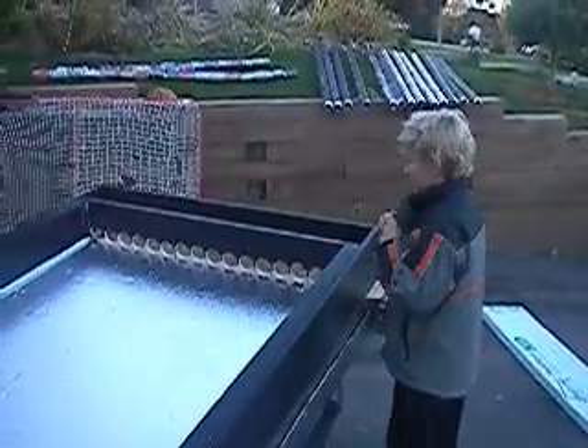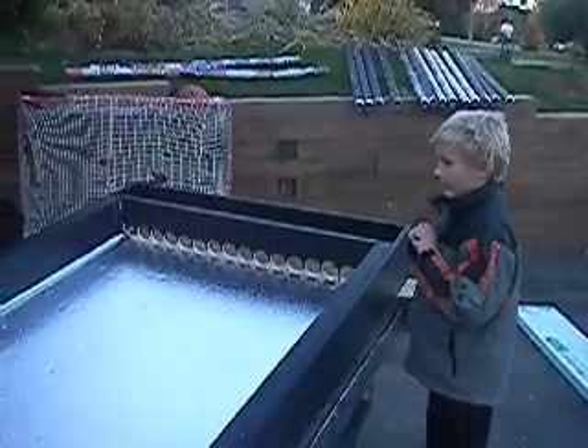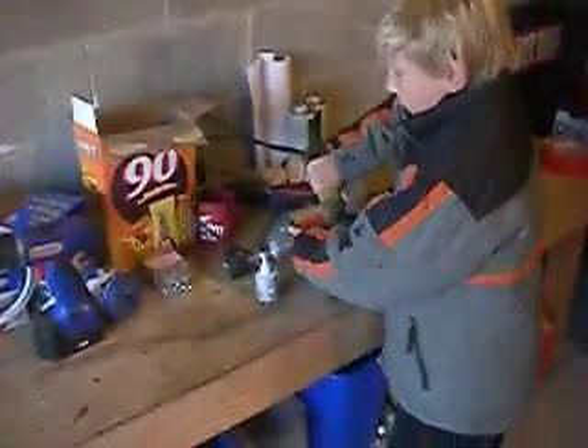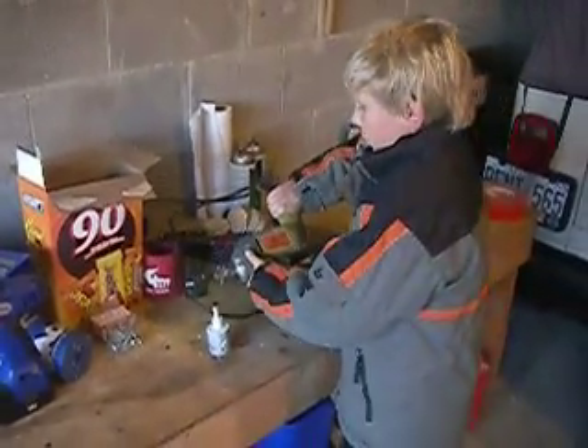We got two pieces of wood. We drilled holes in them with fish. It took a really long time because it doesn't really work that good.